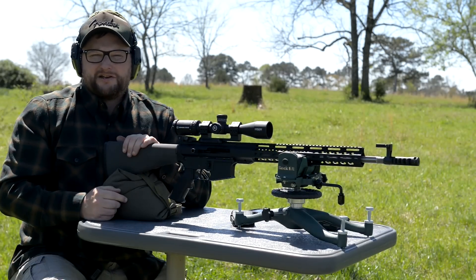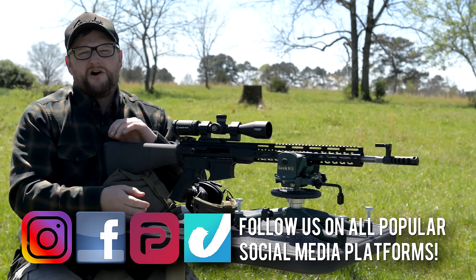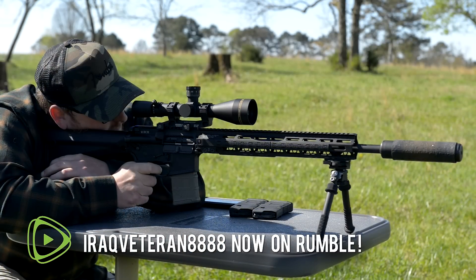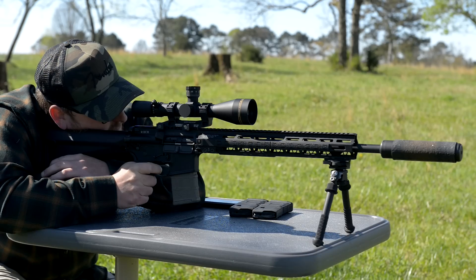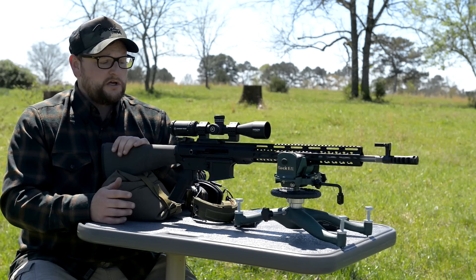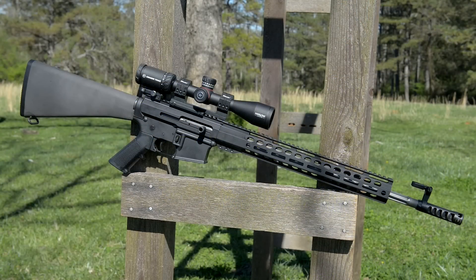All right guys, welcome back. Eric here with Iraq Veteran 88. You might recall a video we did not too long ago on our BCM special purpose rifle that we put together with some of our favorite specs for a longer-barreled AR or DMR-style AR. We thought it would be cool to do a budget-inspired Mark 12 build.